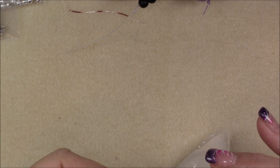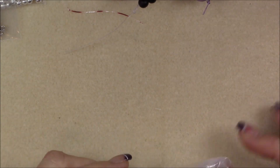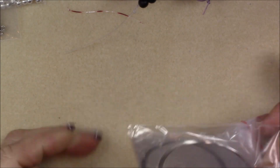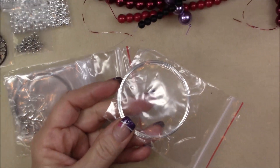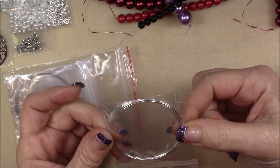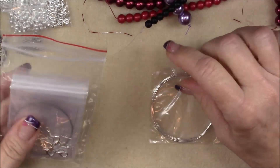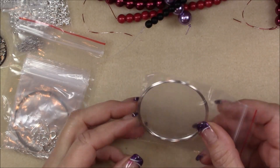In every box there comes a bag of findings. You usually get crimp beads, ear wires, and just a lot of stuff to make your pieces with. This one looks like it has some memory wire in it too — so you could make some really nice memory wire bracelets. That's a nice amount — you can make a couple of bracelets out of that.